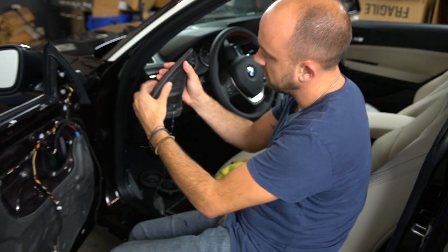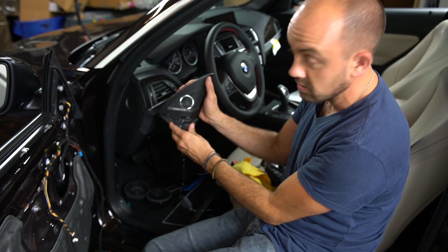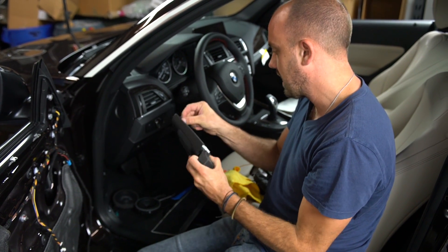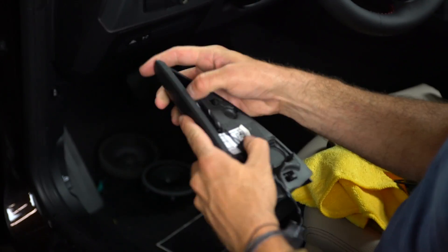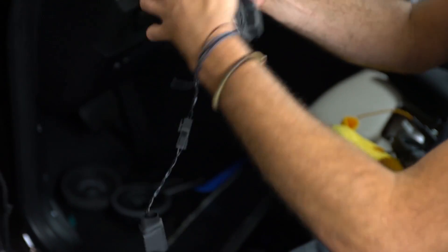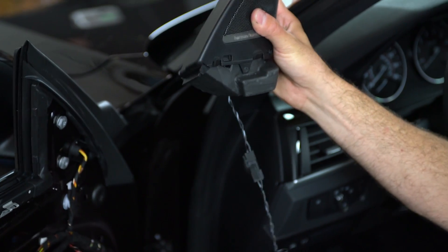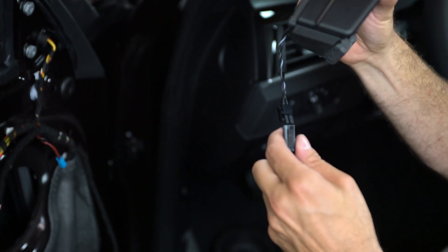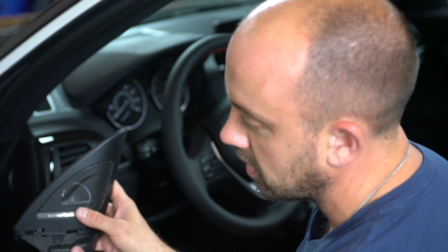We put the tweeter housing right back on, hook the top and push in the bottom. You can see how it looks with the new tweeter installed. The wire needs to come out the back so when we put it back on we can run it down. We put in the inline capacitor harness — the tweeter plugs in, then this plugs into the second wire coming off the mid-range driver. That's for Harman Kardon cars. Now let's go back to the process for everyone: sound deadening.